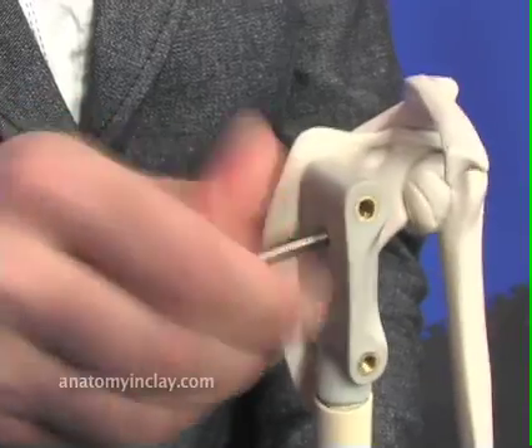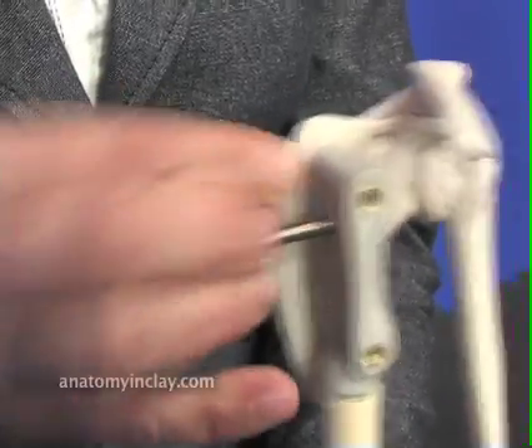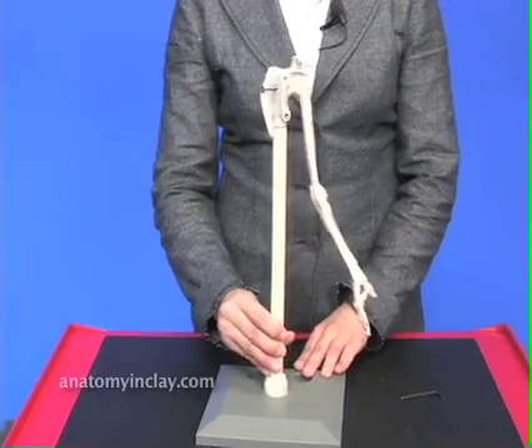The additional screw with the pin is not necessary for the arms. Feel free to take it out. Now you have your attached arm.